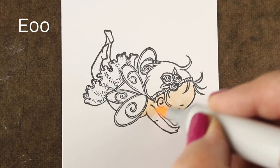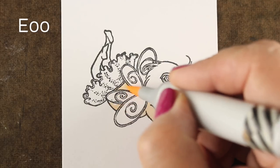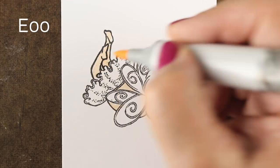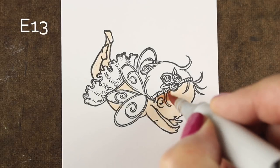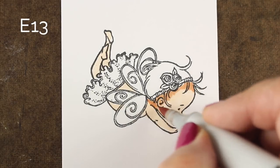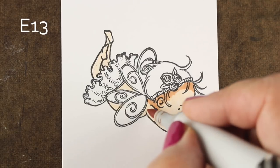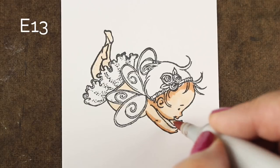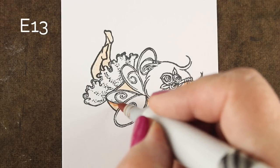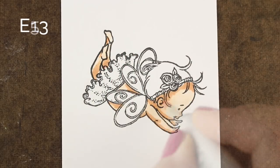I'm coloring on Neenah cardstock, which is my usual cardstock. I am going to be trimming these out, so there are some areas where I'm just going outside the lines and not stressing about it. If you're going to cut the paper out, then just let yourself go way out of the lines. I'm going to try to be a little bit tidy for your sake so you don't have to hyperventilate over seeing coloring going outside the lines.